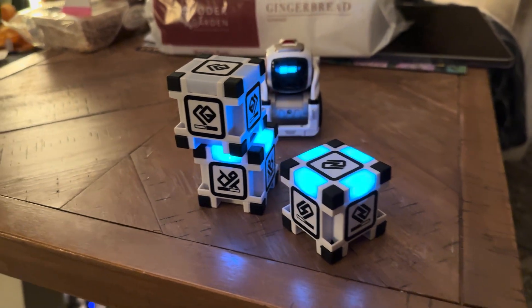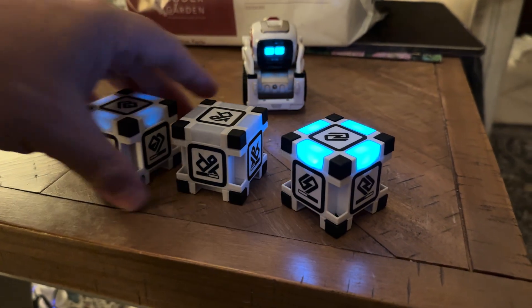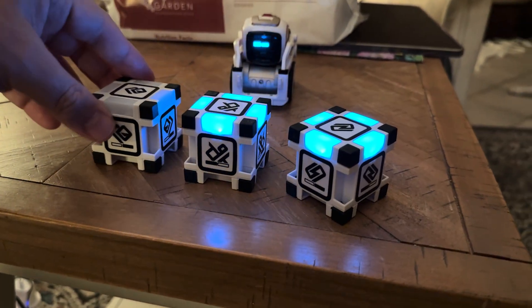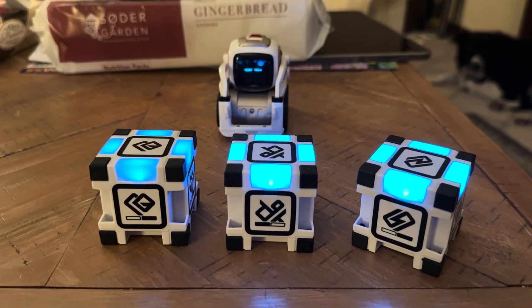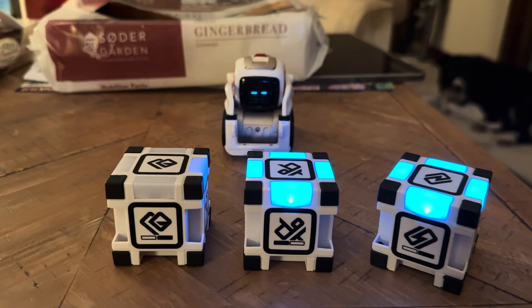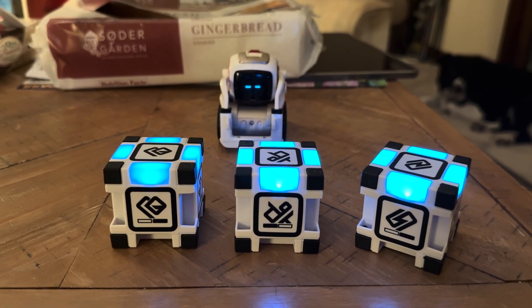Finally everything worked! We just played a game where Cosmo stacks cubes on top of each other, and a couple of other games too. It's happy — Cosmo is working great. Hope you enjoyed, see you guys, bye-bye.